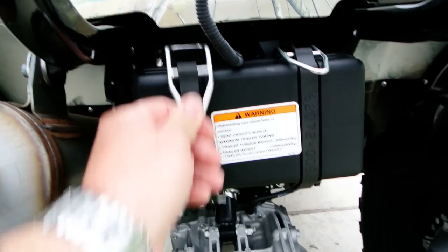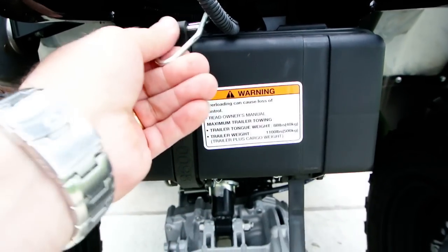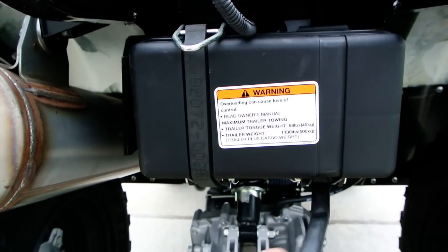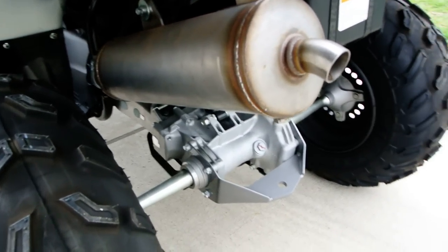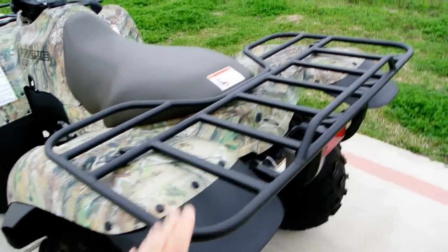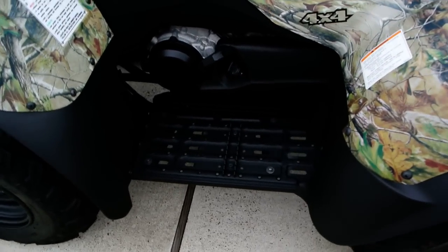We've also got a little storage compartment right here — toolkit right there. It's got a stainless steel muffler, so the muffler is not going to rot out on you. Big rear racks. There's a tail light that also works as a brake light. Full floorboards — you've got floorboards on each side.